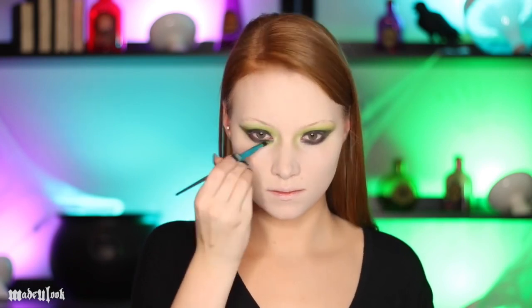When I do looks like these I also like to go back in and brighten up the colors as needed. I'm also bringing the color Psychedelic underneath my eye as well.